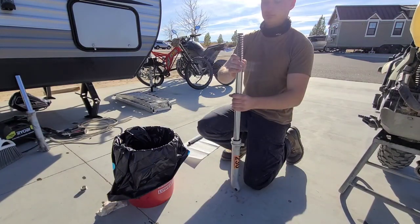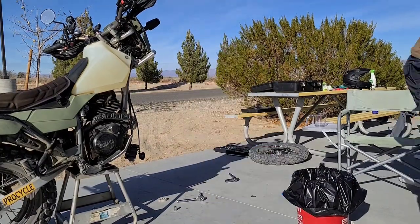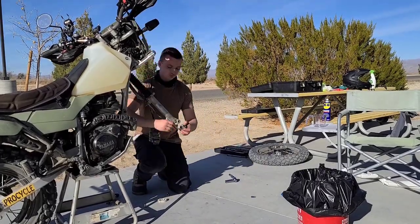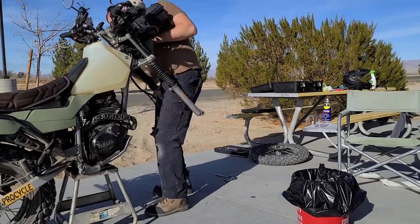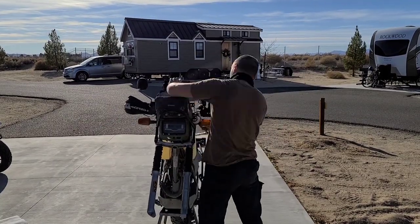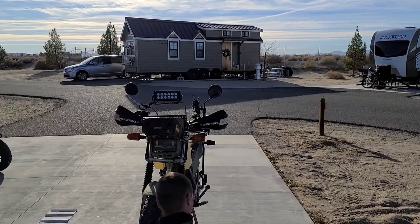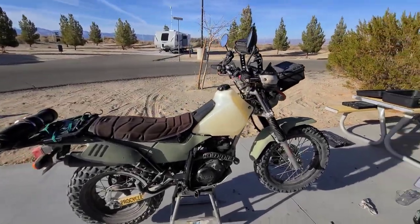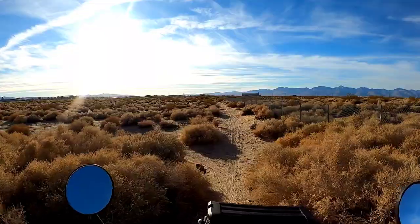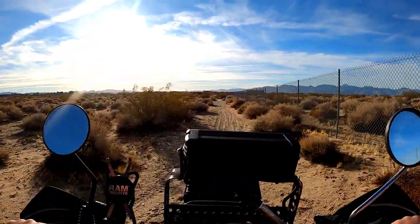Once you've got the new oil in and your new springs in, go ahead and put everything back together. I got the bike all together — let's go try it out on a test track. It already feels so much better.